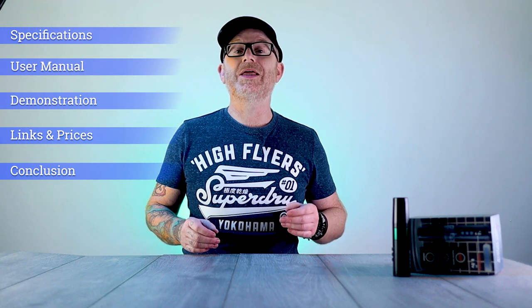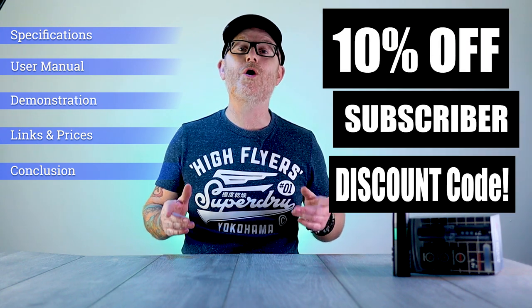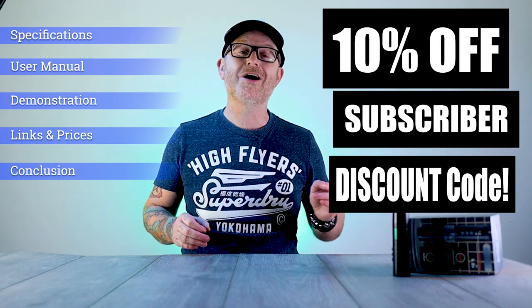Coming up in this video, I'm going to be going over the specifications of this machine, then showing you the user manual and how to set it up straight out of the box. I'm going to be diving into a live tattoo demonstration, just giving it a road test to see how it performs. Then I'll cover the prices, and finally at the end I'll share my personal thoughts and conclusion. And if you do like what you see, at the very end I've got you a 10% discount code on the already ridiculously low price of this machine.